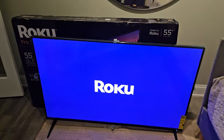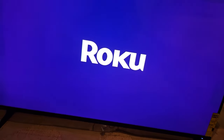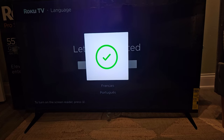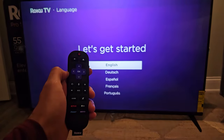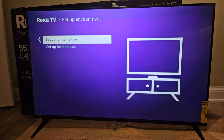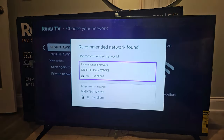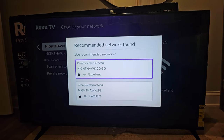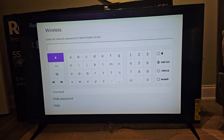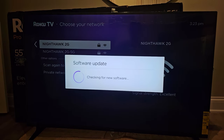I've plugged it in. Beautiful picture so far — wow, very bright. Got my remote in hand; it's pairing automatically. We are paired. Let's get started. We're going to set this up for home use, wireless, connecting to the internet. I inserted my password and there'll be an update — downloading that. Now we can sign into our Roku account via email address or QR code.